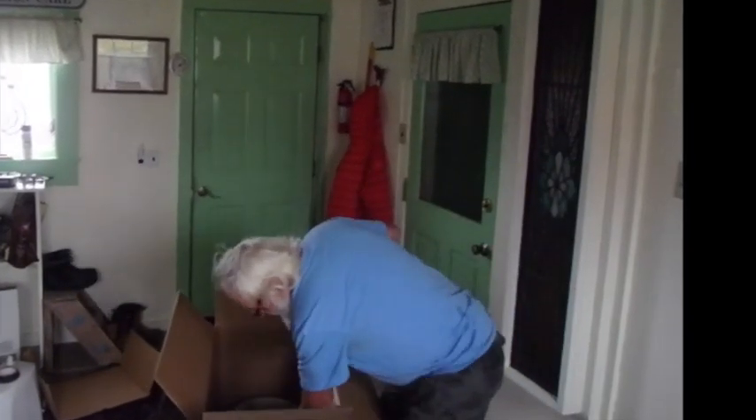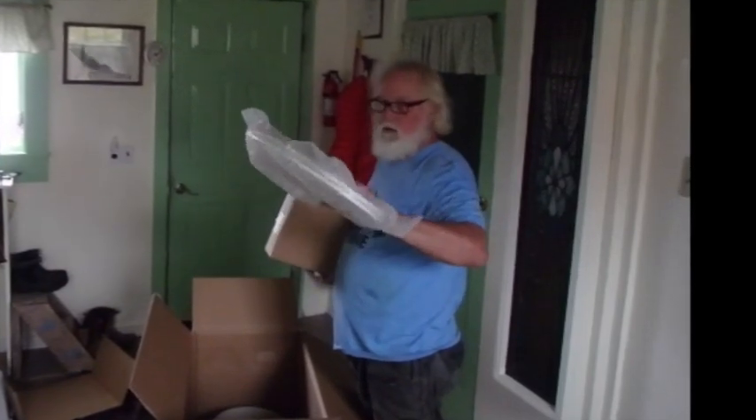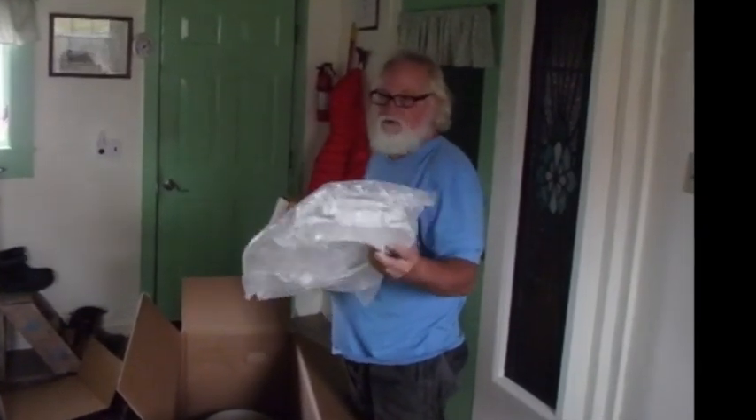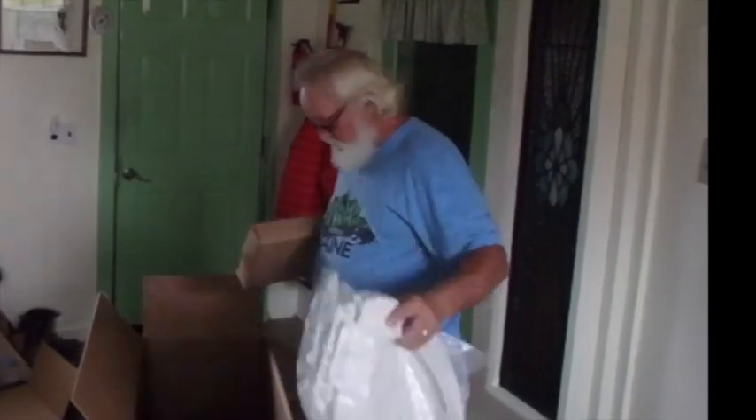Oh, but we even have a new toilet lid! Honeybeck's going to want it when she sees that. New toilet lid — should I tell her we have a new toilet lid? Yeah, why not.